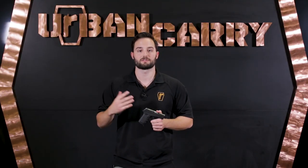For more videos like this, subscribe to our YouTube channel. If you like this video, share it with your friends. You can find us on social media on Facebook, Instagram, and Twitter — just search Urban Carry Holsters. Until next time, keep calm and return fire.